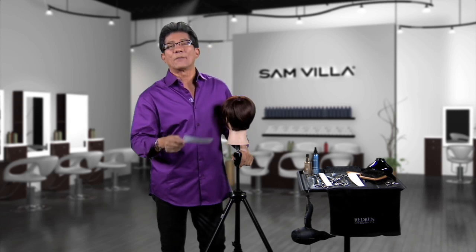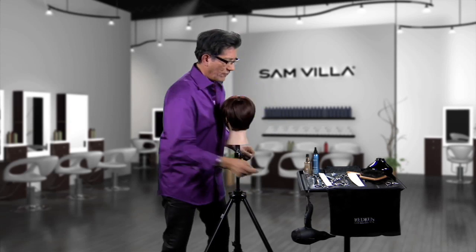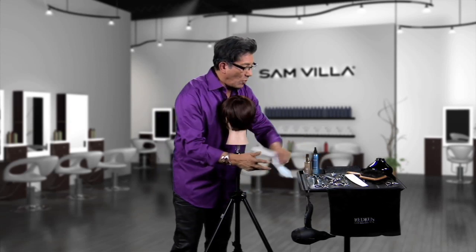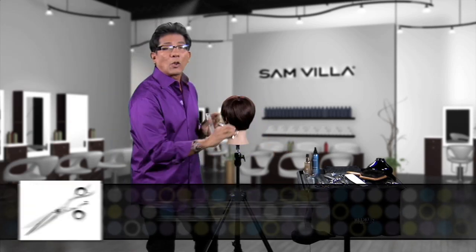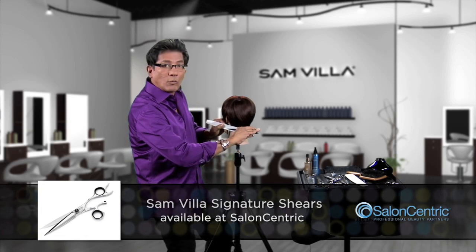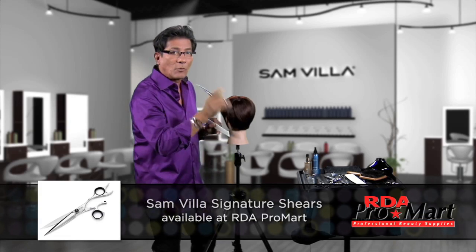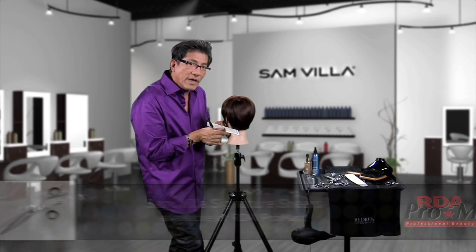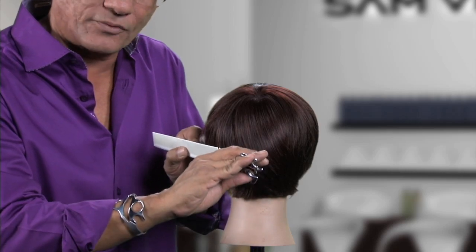First of all, Charlene, let's talk about scissor over comb. Clippers — I don't work with clippers, so I can't answer that one. When you're working with scissor over comb, number one, you're going to work with a longer shear. The reason being is because you can cover more width of a section that way, rather than working with a short shear. Number two, the movement of your comb and your shear is consistent all the way through.